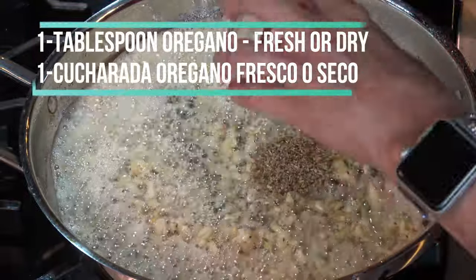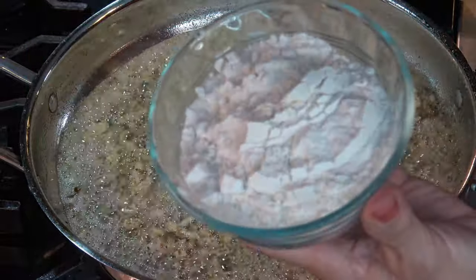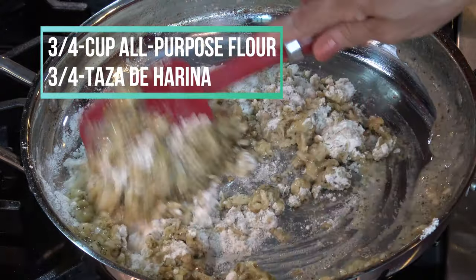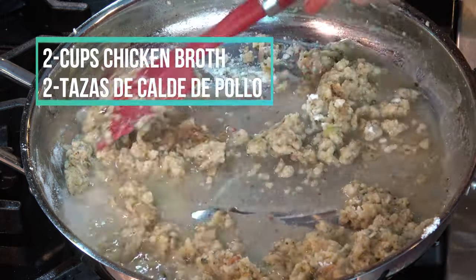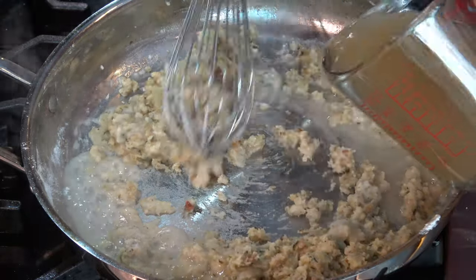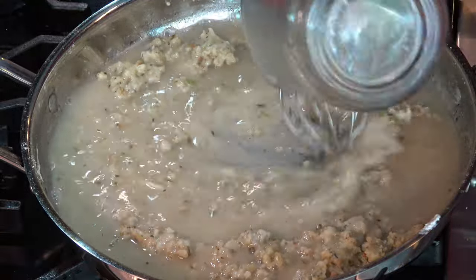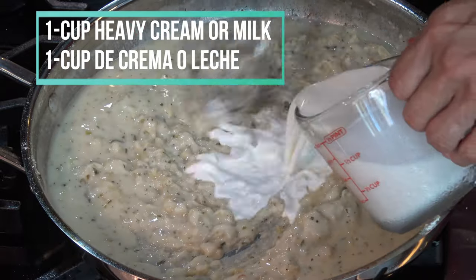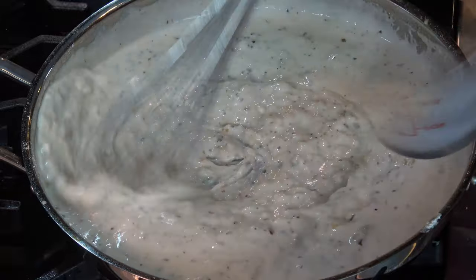I'm also going to add one tablespoon of basil and one tablespoon of oregano, and three quarters of a cup of all-purpose flour. Once the flour turns into a paste, I'm going to add two cups of chicken broth, stirring constantly until the flour dissolves into the chicken broth. I'm also going to add one cup of heavy cream, or you can use milk.